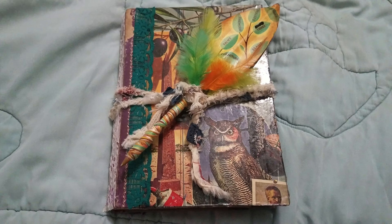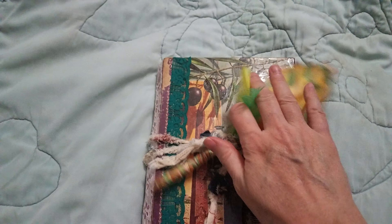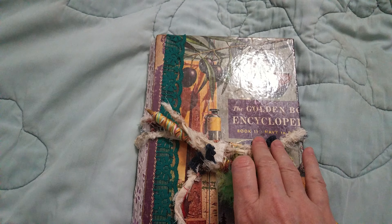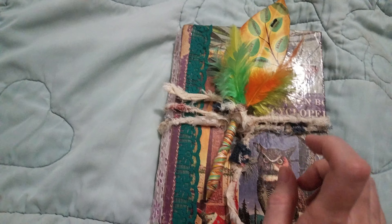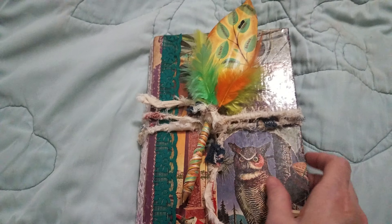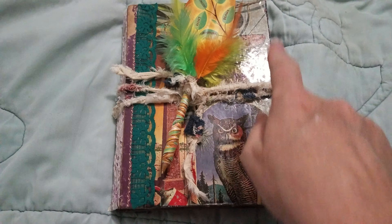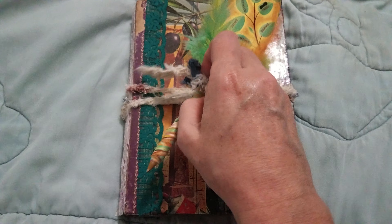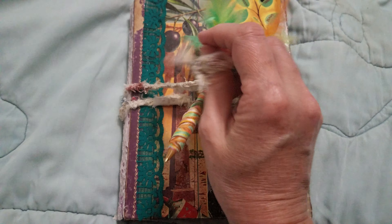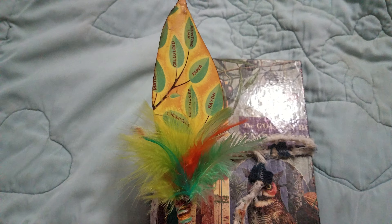Hello! I wanted to show you my latest. This is a Golden Book Encyclopedia journal. I've used part of this Golden Book Encyclopedia. I've cut it to the size I wanted it, and I've added some stuff on the outside. And this is the pen that I made to go with it from one of the pages that was inside.